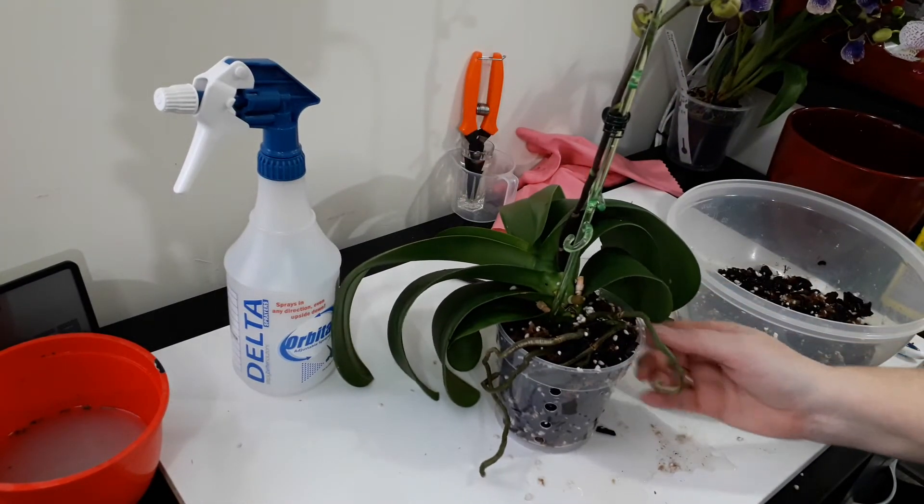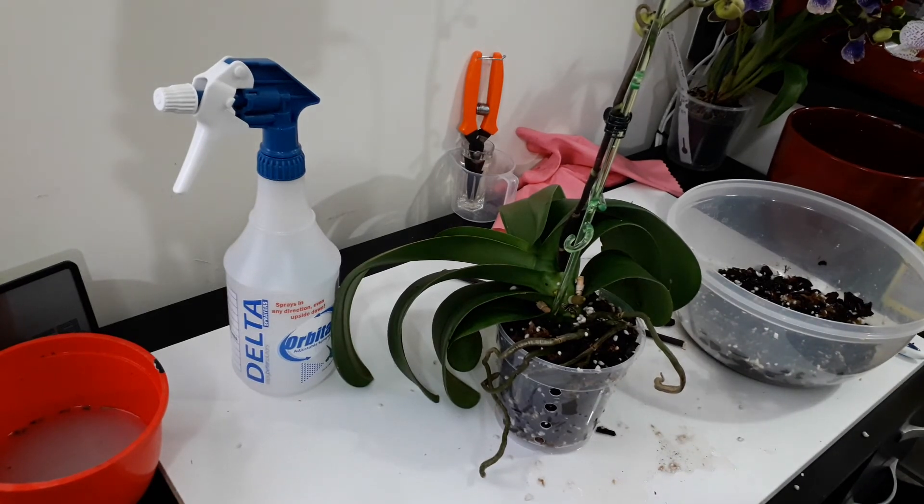Thanks very much for watching. That's how to deal with an orchid with a really bad root system. If you liked this video give me a thumbs up, if you didn't give me a thumbs down - maybe leave a comment. Subscribe to my channel if you'd like to watch more interesting videos. Thank you, bye.